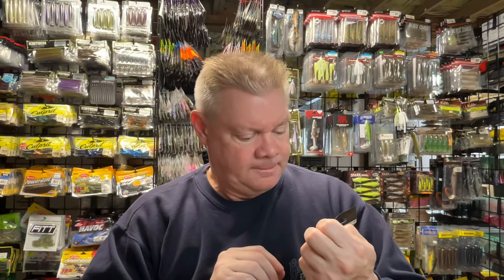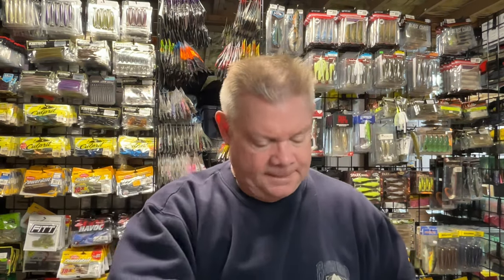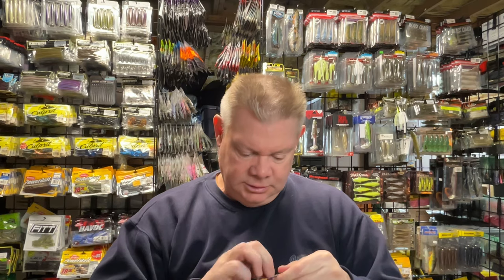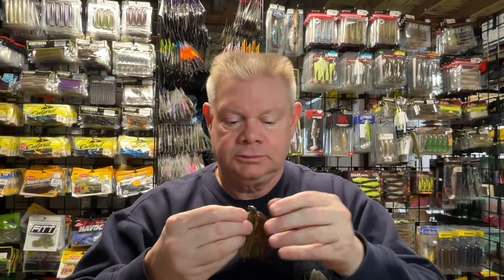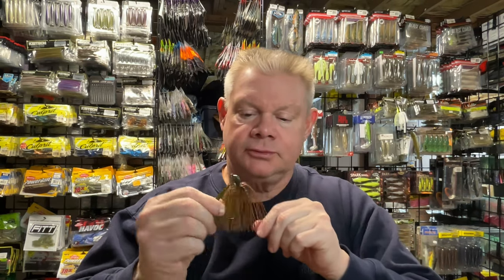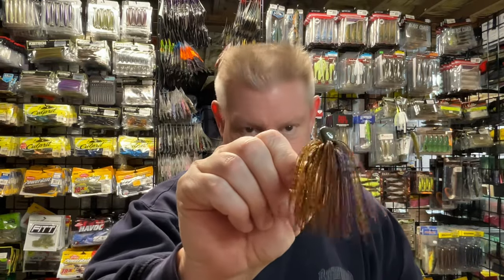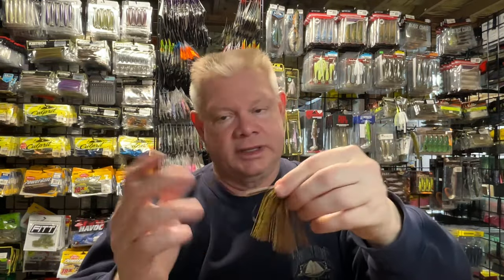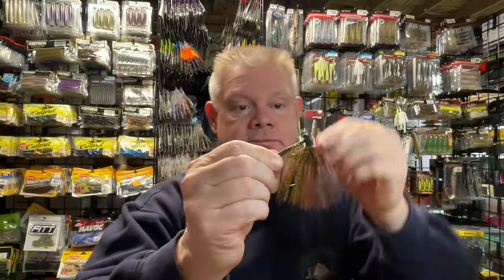I got two of the camo color since you go through a lot of jigs. I also got one of the Blue Craw, which is one I really like from them. That Blue Craw has that blue mixed in there with the brown and what you'd call a watermelon-type skirt — another great color. These are nice arky-style jigs. If you want or need tungsten, these are a great option, especially when they have them on sale.